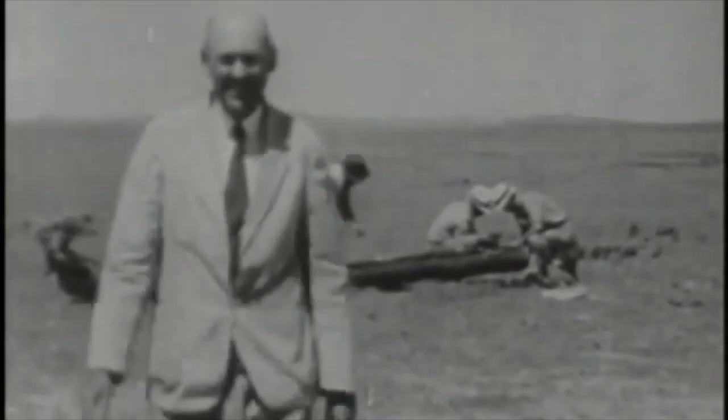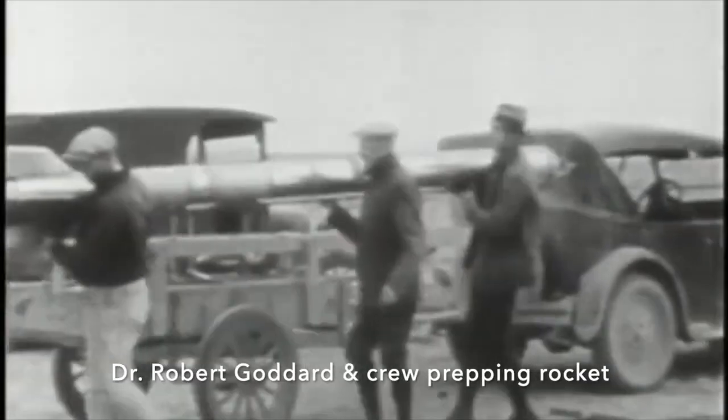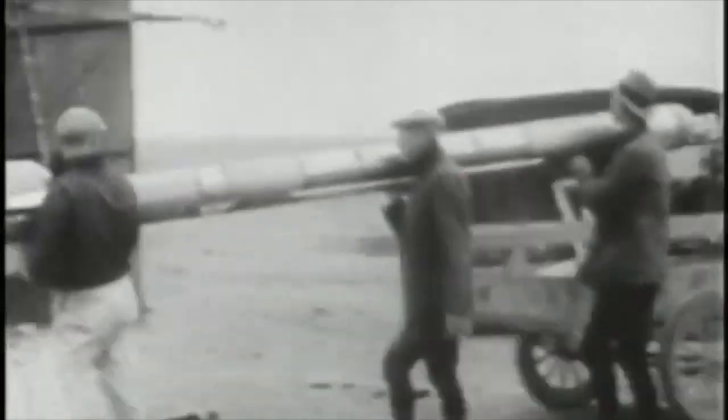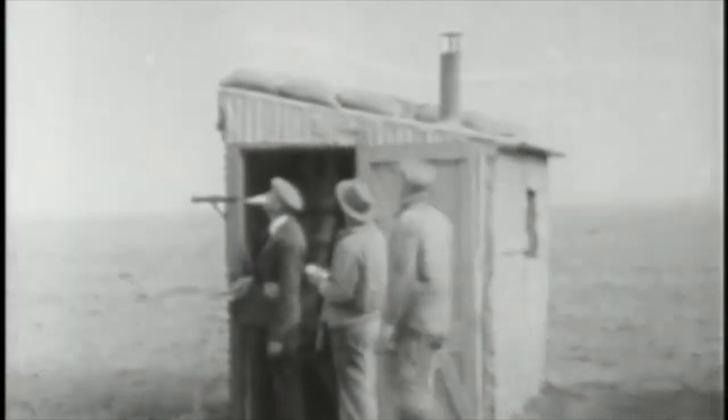First rocket hero: Robert Goddard. As a pioneer rocket scientist, Goddard understood that you needed an oxidizer to fly in the vacuum of space. For him that meant chemical rockets, or more specifically liquid-powered rockets. He first flew in 1926 and you can see his entire crew huddling in the block house just in case there was an explosion. Robert Goddard, rocket hero.